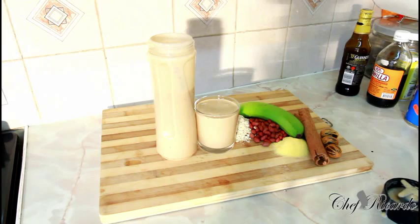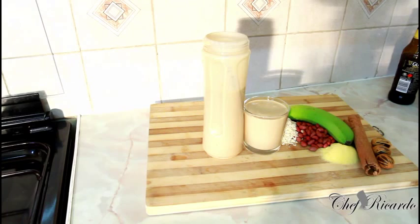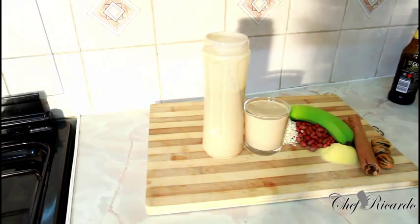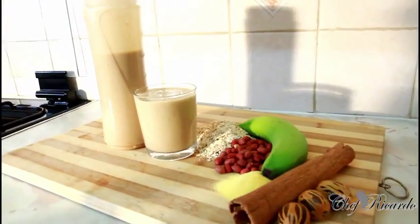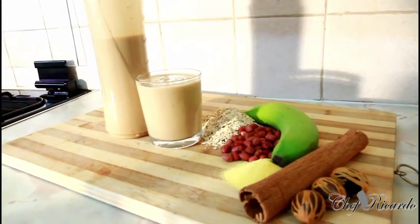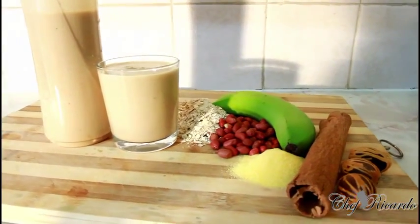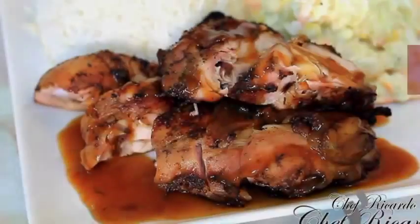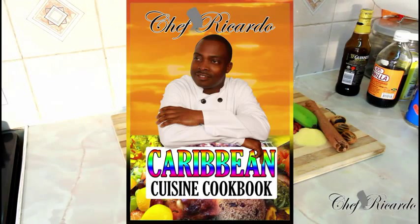Guys, if you love the recipe please leave your comments and subscribe to the channel. As I said, we have a lot more recipes like this coming up — every year we're coming out with something new. Enjoy, and I'll see you next time.